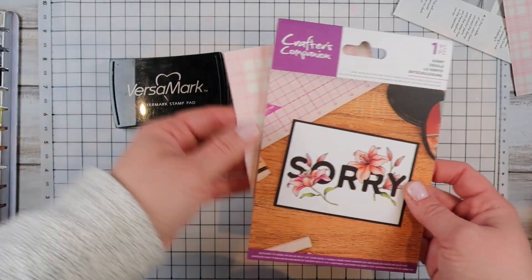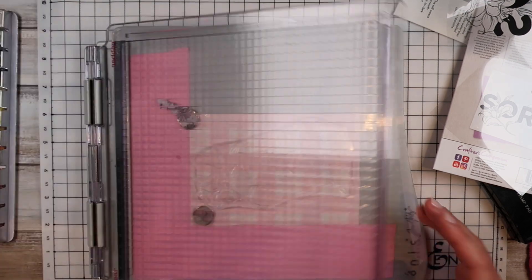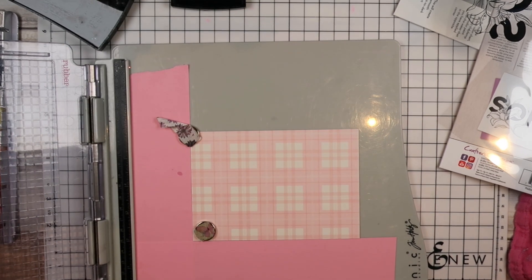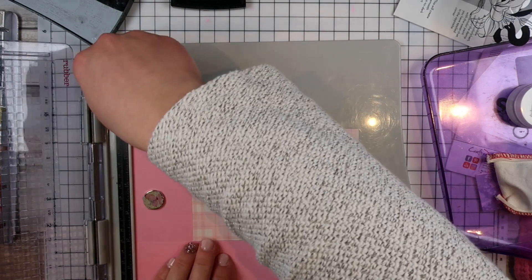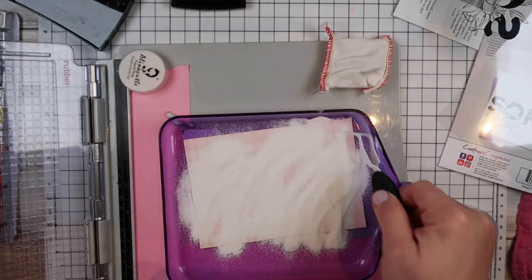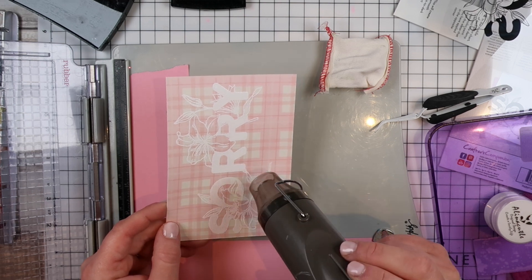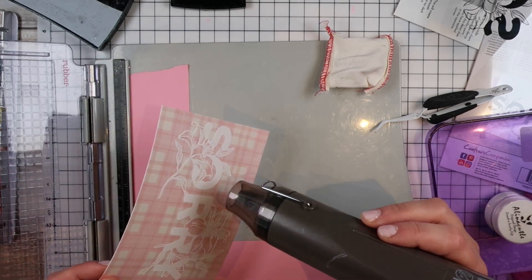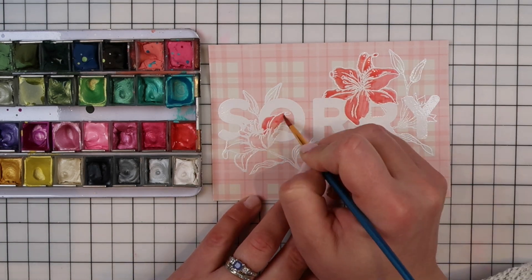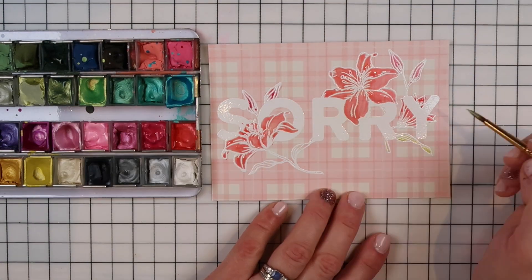Moving on to the next card — I love the detail in this stamp set and thought it would be perfect for watercoloring. I found my Versamark ink pad — I forgot I had a second one on my shelf — and I love my Versamark when I'm going to do some embossing. This time I remembered the embossing buddy. It's just a little bag filled with basically talcum powder and it removes any stickiness on your paper so the embossing powder only sticks to the embossing ink. Here you can see the nice little image light up when we melt the embossing powder — I've used Alina's white and clear embossing powder in this video.